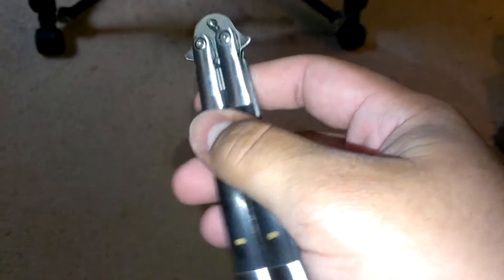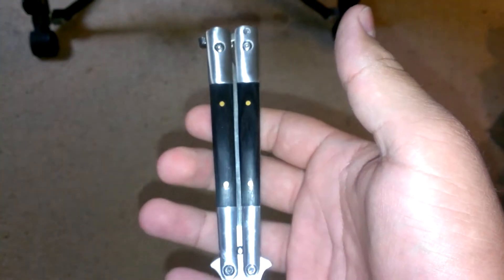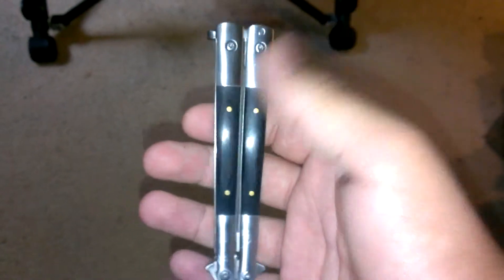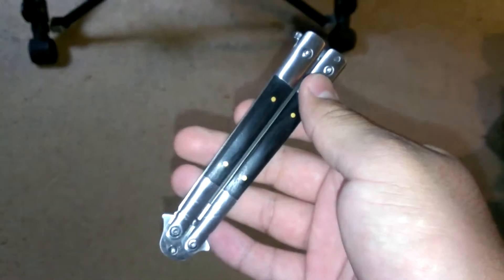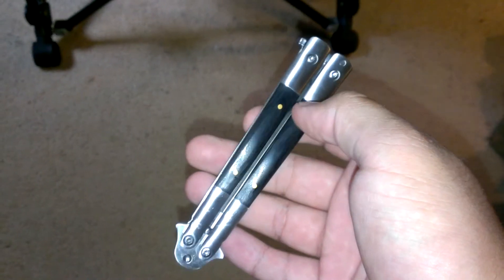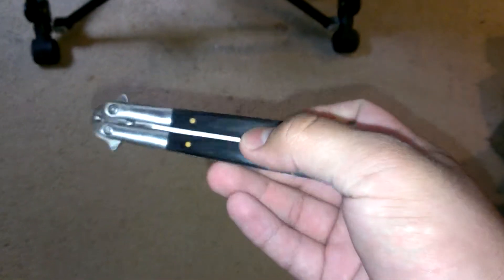I'm trying to think about what kind of knife I should get. I want to get a different balisong, but I don't know enough to know the difference between a good flipper or a bad flipper. I know they're pretty good and I've played with them before. I know there are some brands out there like Bradley Cutlery, Benchmade, and Microtech.